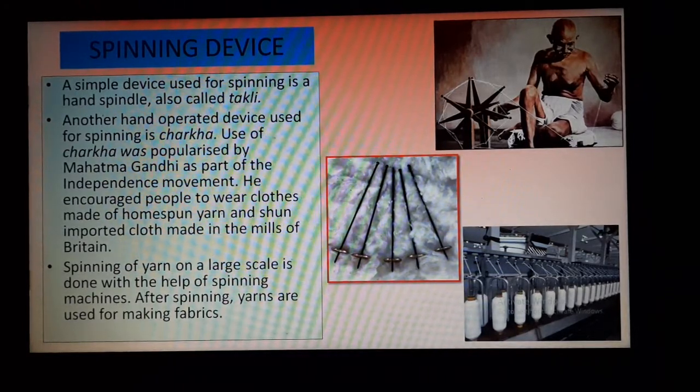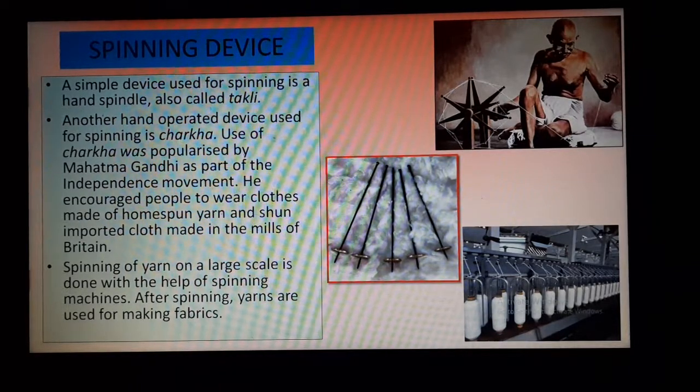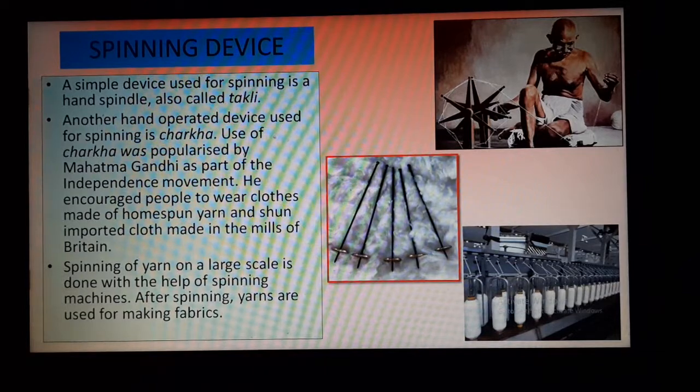Let us stop the video class here. I hope students you have understood about the production of cotton fiber and how yarn is obtained from the fibers. Please read the chapter line by line. I will send the next video very soon, in which I will discuss about the rest of the chapter — we will also learn about jute. Om Namah Shivaya.